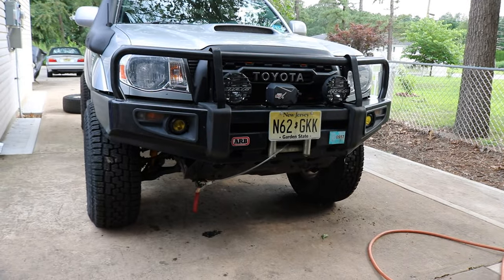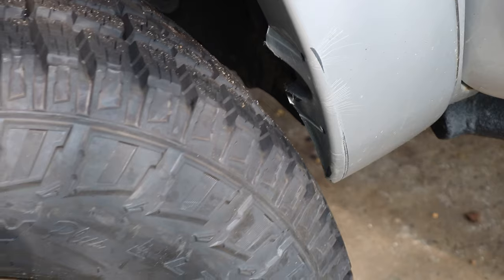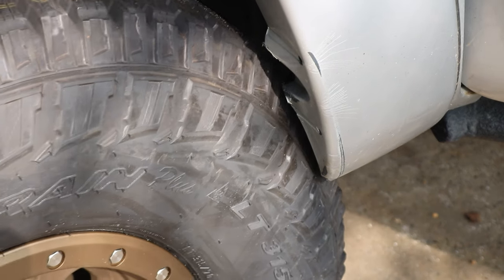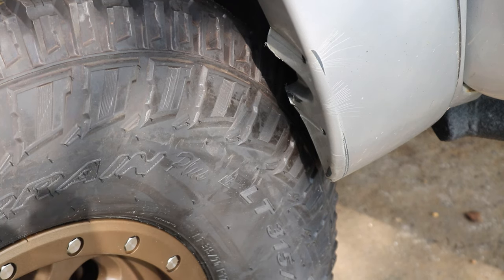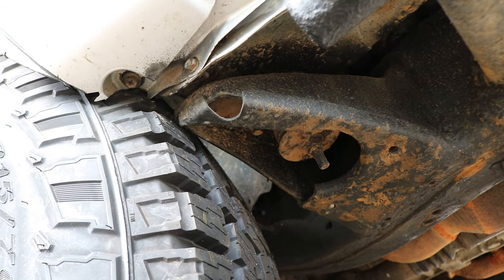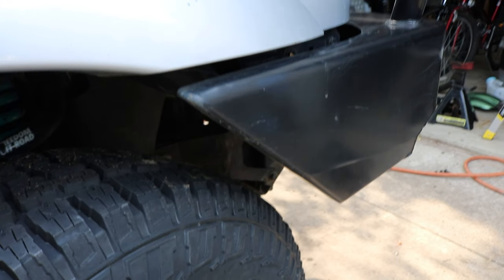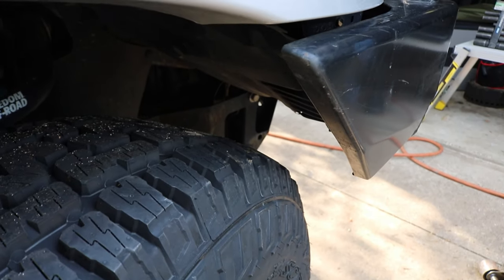Alright guys, now I'm going to rotate those wheels so we can see the clearances at the cabin mount and at the front bumper. She's already touching the plastic — and now she's touching the cabin mount. Let's take a look at it from underneath. As you can see, the tire is now touching the cabin mount. So we definitely have to push that caster as far forward as we can. It looks like at the front side at the bumper there's plenty of clearance, so I'm not going to worry about chopping off the front bumper.